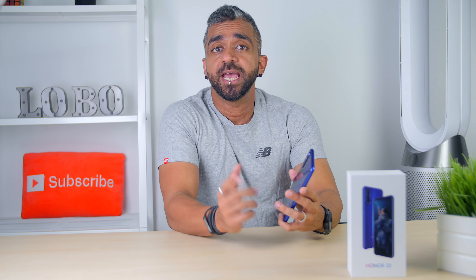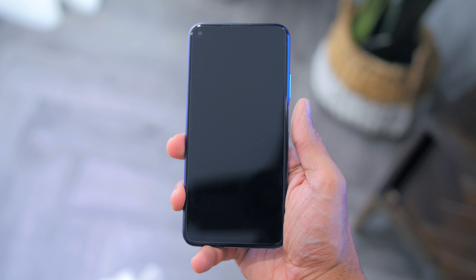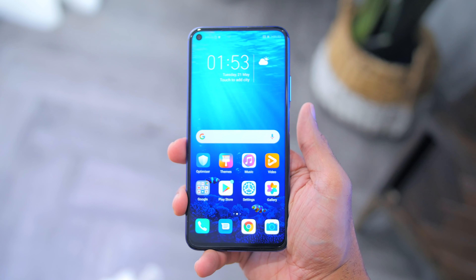There's no fingerprint sensor at the back as it is now at the side, which is something I'm very familiar with and I like it there — since when you hold the phone, your thumb rests right over it and it unlocks really fast. Going back to the colour finishes, it comes in two colours: the one I have is the really nice sapphire blue, and then there's also midnight black.